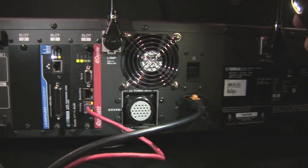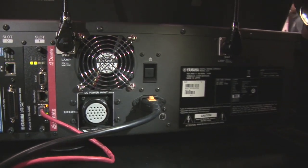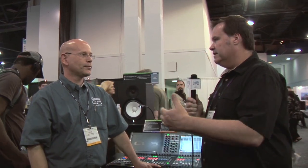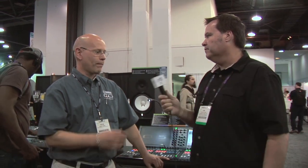In a nutshell, that's the CL5 from Yamaha Commercial Audio. Most people are going to want to know when they're shipping. The CL5 and the RIO 3224, the larger IO box, will be hitting the streets before summer. The CL1, CL3, and RIO 1608D will be coming later this summer. Nuendo Live will also be coming later this summer.